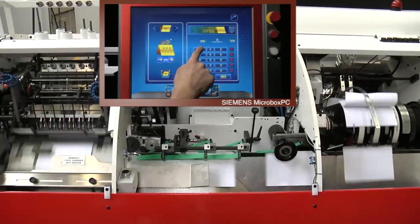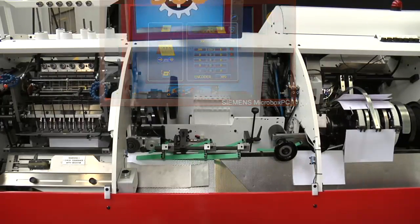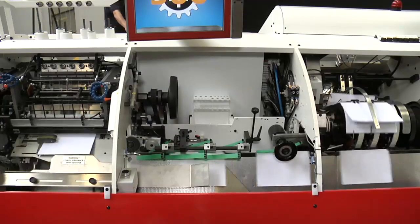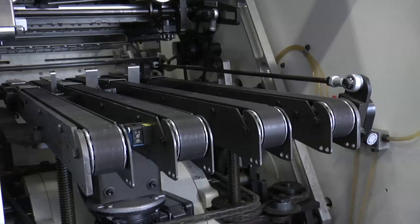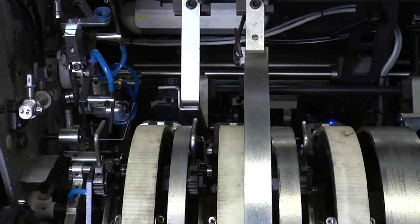Automatic speed variation, easily set, greatly helps while handling difficult signatures. Change-over times are shortly completed thanks to automation and fine adjustments.